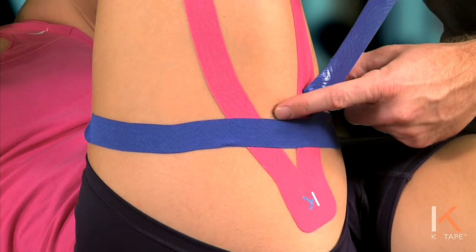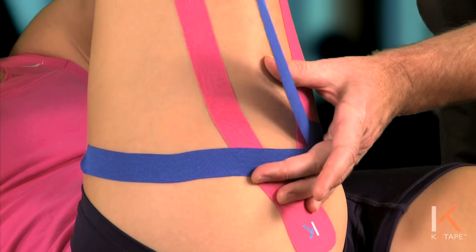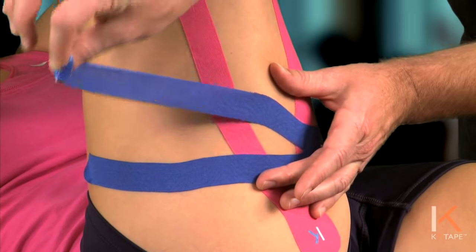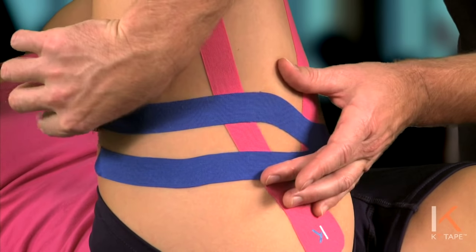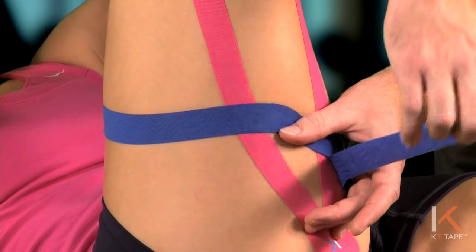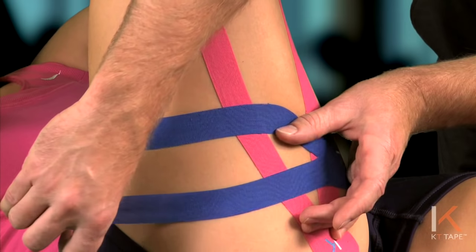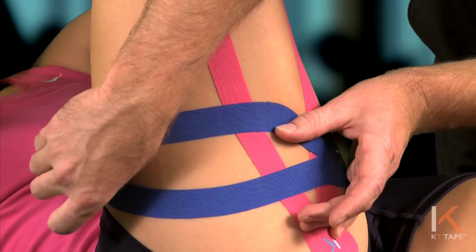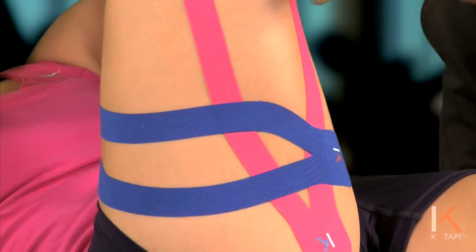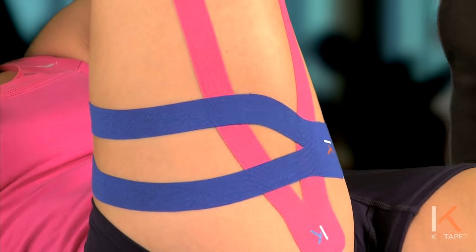Going around that side of pain, pull the skin towards the anchor, putting medium tension on the tape. Lay that tape down, but with no tension on the very tail of the tape. Same thing on the other side of that Y strip — pull the skin a little bit towards you as you put medium tension on the tape, laying that piece down again. Make sure it lands on skin, with no tension on the tail of the tape.